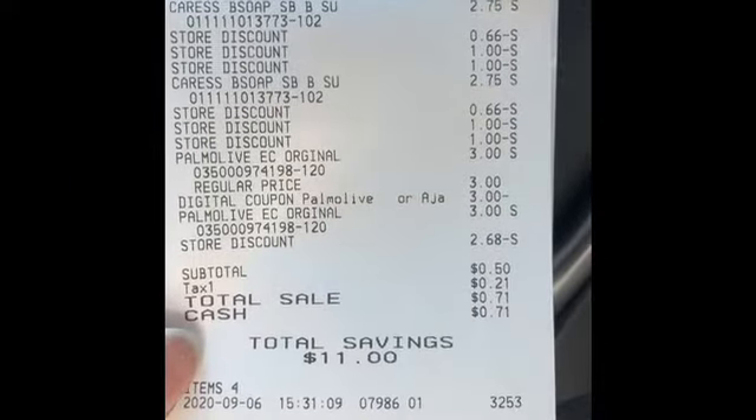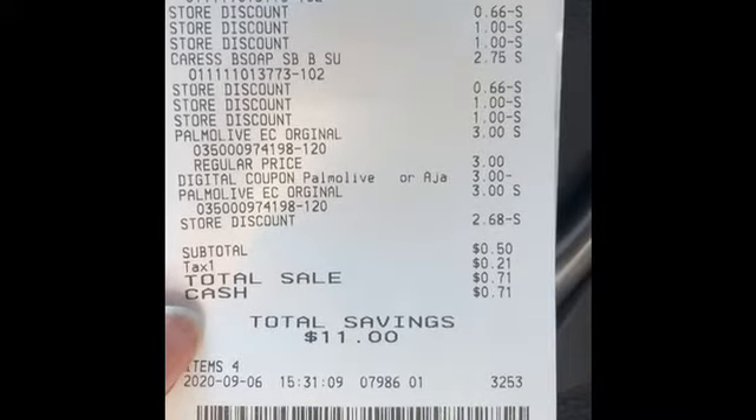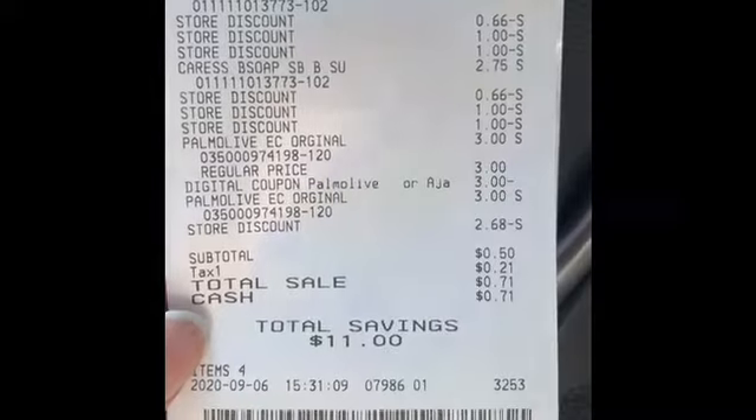That's going to be it for today. If you like these deals and want to duplicate them, please feel free to do so. Make sure you like, comment, share, and subscribe. Thank you guys for watching and I'll catch you in the next one.